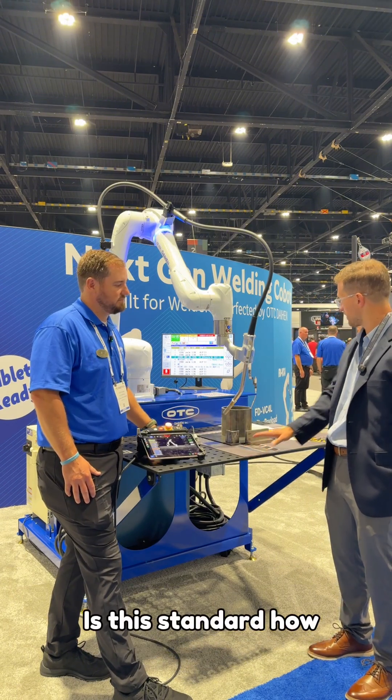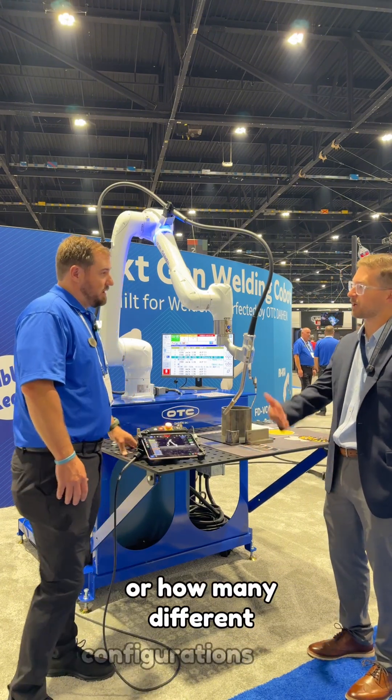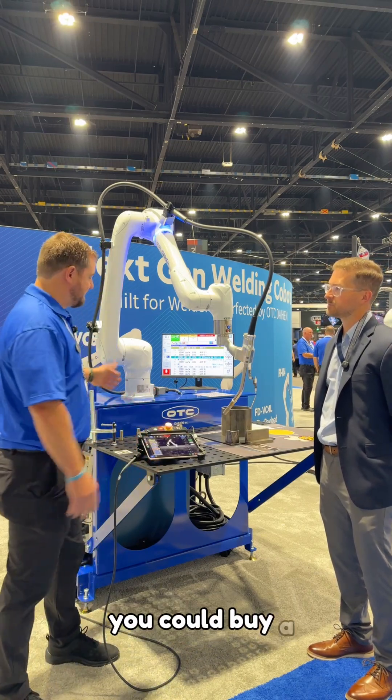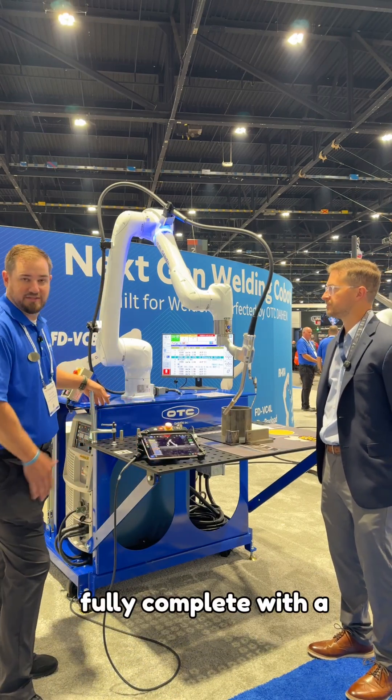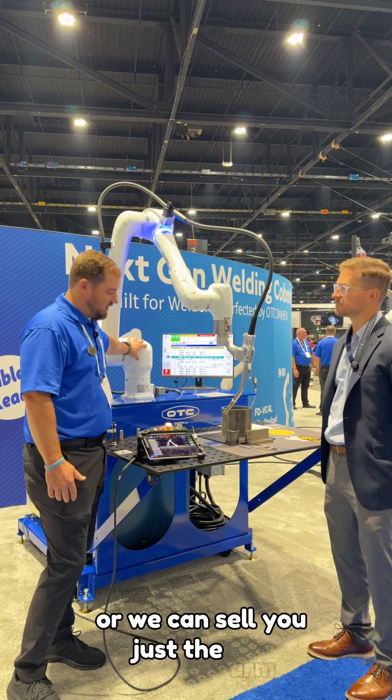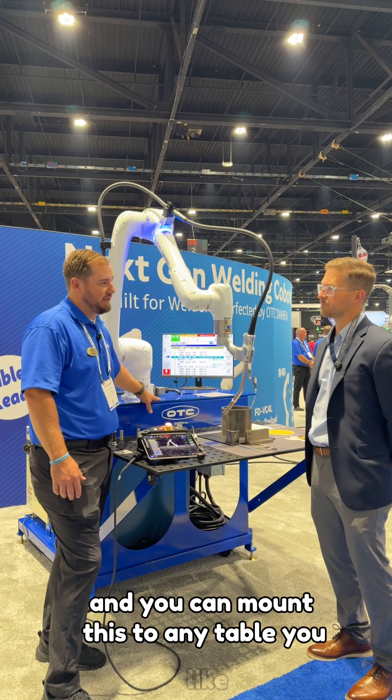Is this standard how the system comes, or how many different configurations do we have with an option like this? The sky's the limit. You could buy a system fully complete with a table and cart just as is, or we could sell you just the arm and the teach pendant and you could mount this to any table you'd like.